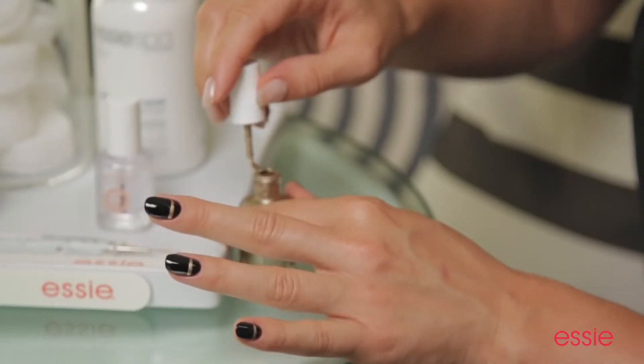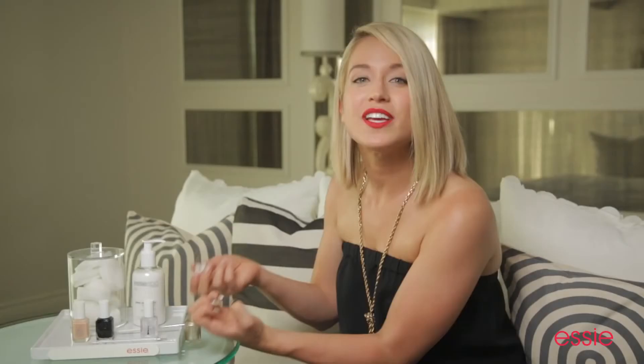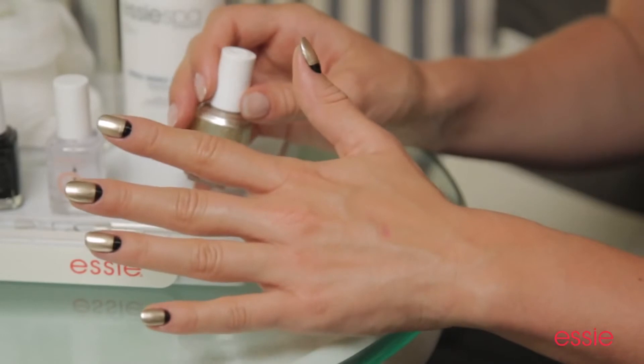Now it's time to fill in the space. So I'm going to go back and grab my brush. Working from the line to the tip, I'm going to polish the rest of my nail in gold. Good as Gold is a full coverage polish, so I only need one coat.